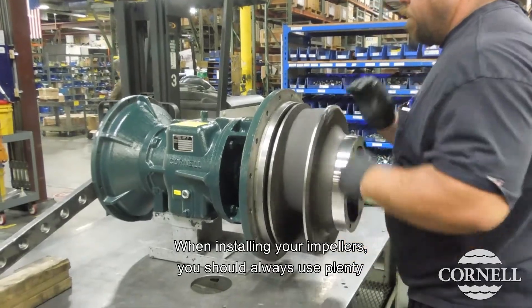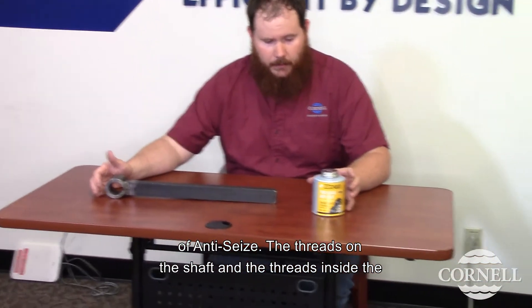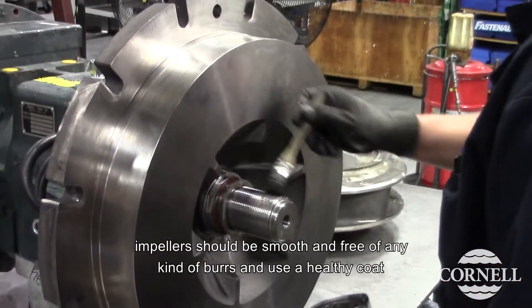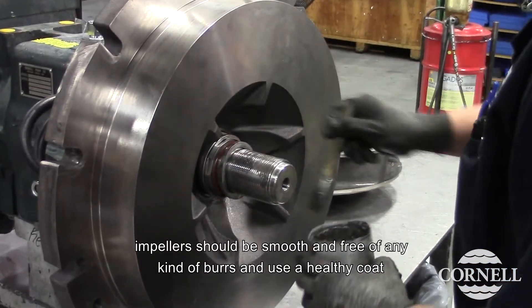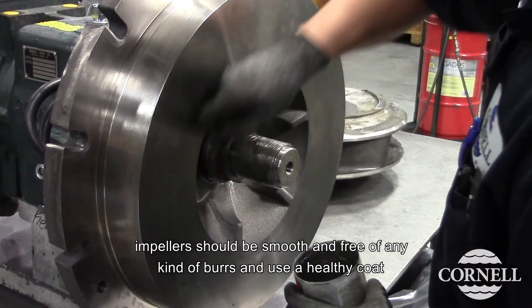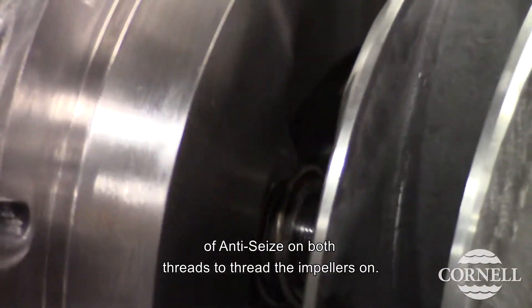When installing your impellers, you should always use plenty of anti-seize. The threads on the shaft and the threads inside the impeller should be smooth and free of any kind of burrs. Use a healthy amount of anti-seize on both threads and thread the impeller on.